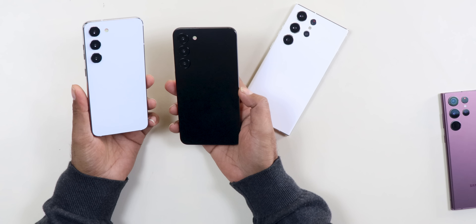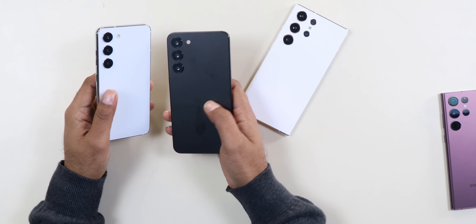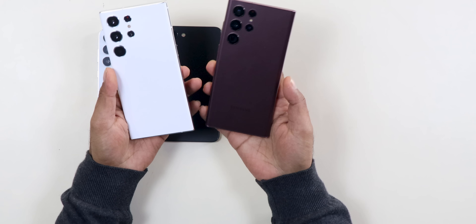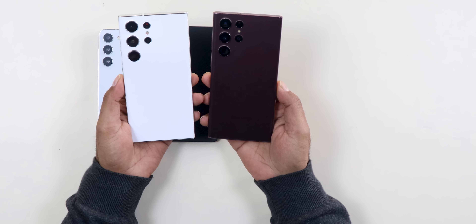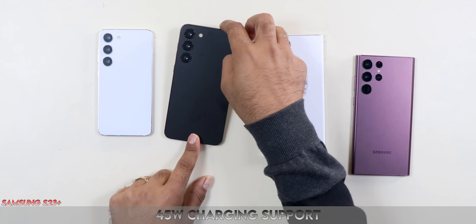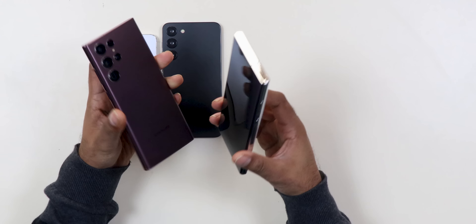Talking about the battery, capacity is very close to last year. The S23 and S23 Plus get a 200mAh battery capacity increase. The S23 Ultra has exactly the same 5000mAh battery as the Note series. Of course, 45W charging support is here for the Ultra, while the S23 and S23 Plus have 25W charging support.